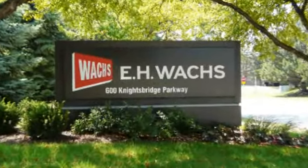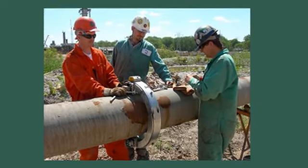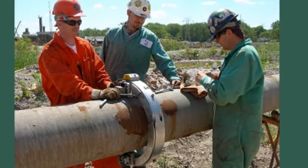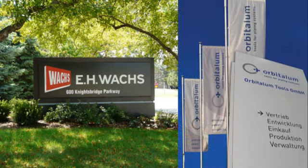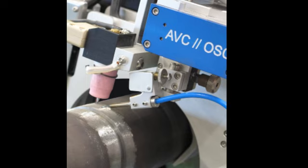EH-Wox, a trusted name in portable pipe tools for over 125 years, has teamed up with ITW sister company Orbitallum to bring Orbitallum cutting and welding solutions to North America.